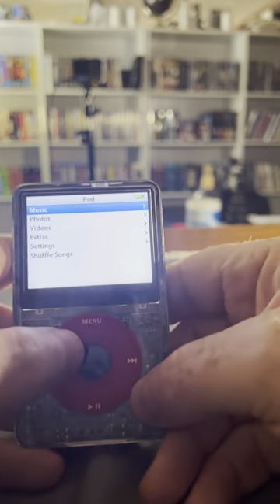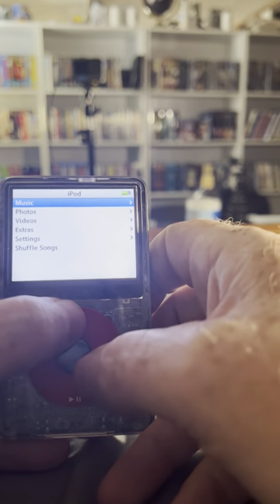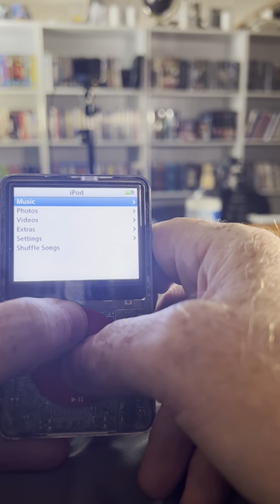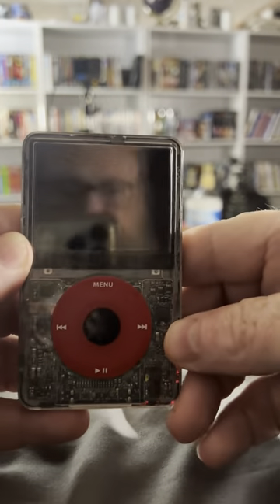If it's not locked, do the following. All of these hard drive iPods have the same issue — if you hold in the Menu and then the middle button for 10 seconds, it'll restart and you should see it come up any second now.